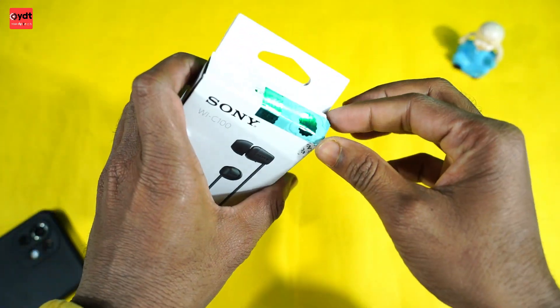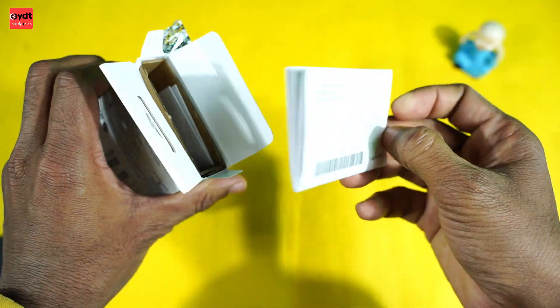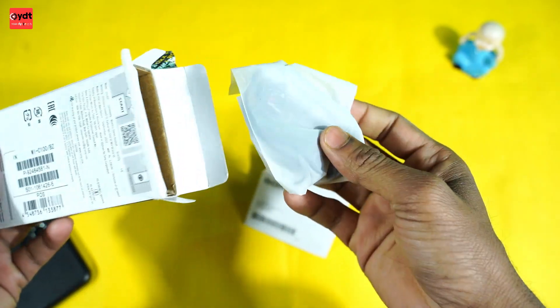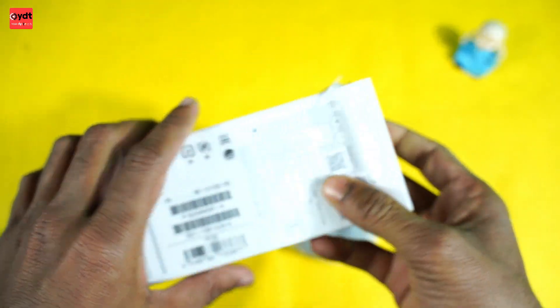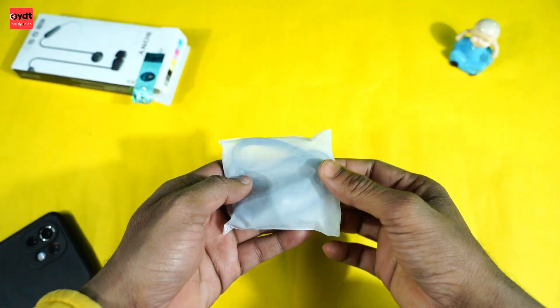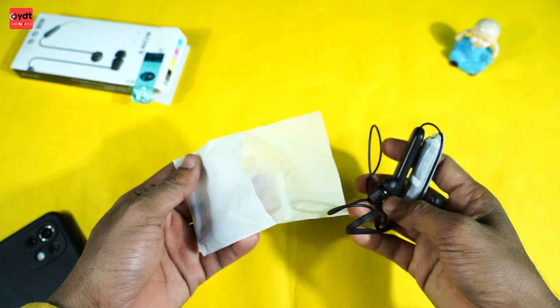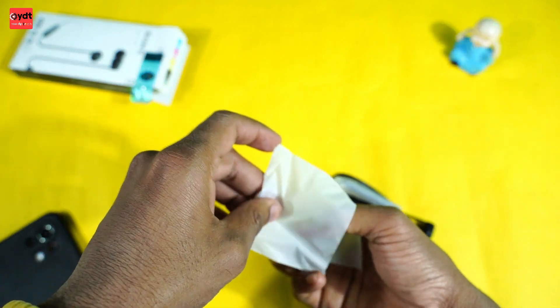So we opened the box and opened our user manual. This headphone does not have a charging cable included, so we are disappointed about the charging capability. We opened the packet and you can see the main headphone along with a nice pouch as well.